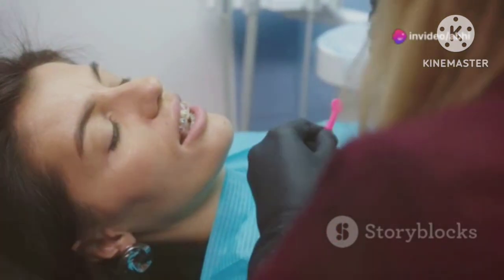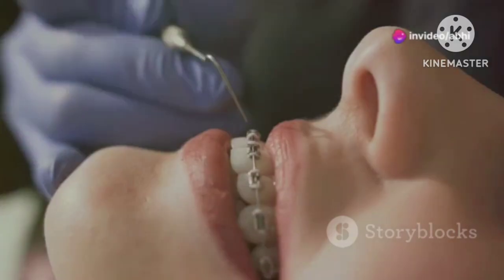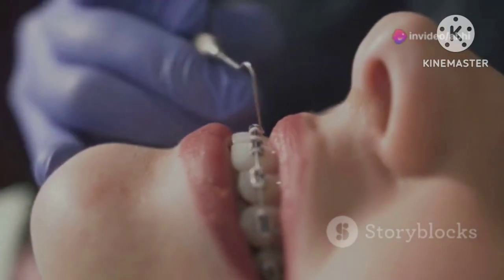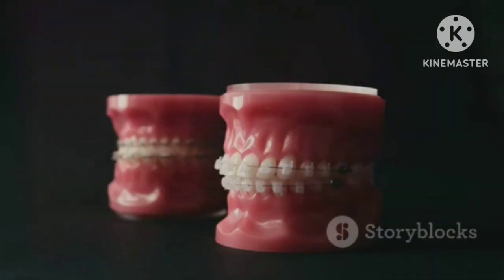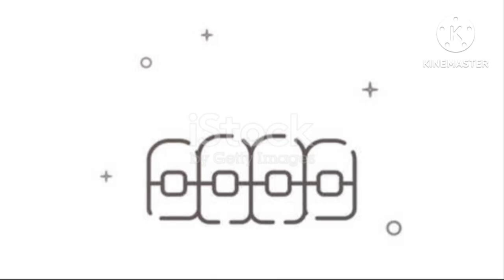Over time, the wire splint will help to make sure your teeth stay in place without moving. So, if your teeth are doing the tango, ask your dentist about wire splinting. It's a simple, effective way to keep your smile strong and steady. Remember, a little wire can make a big difference.